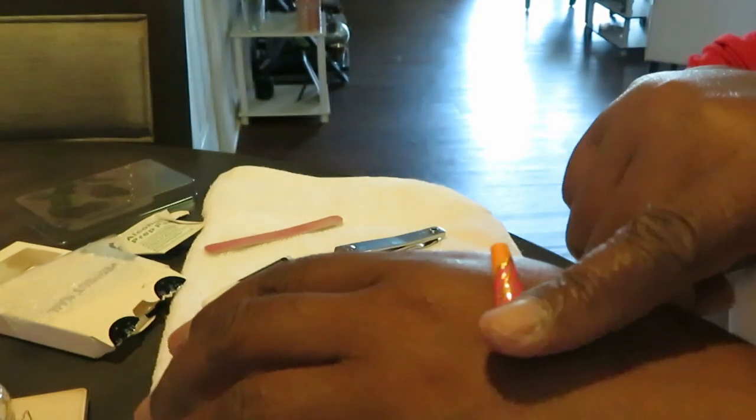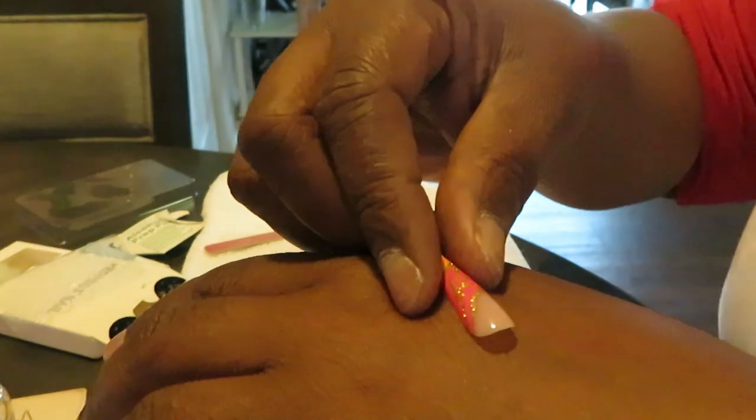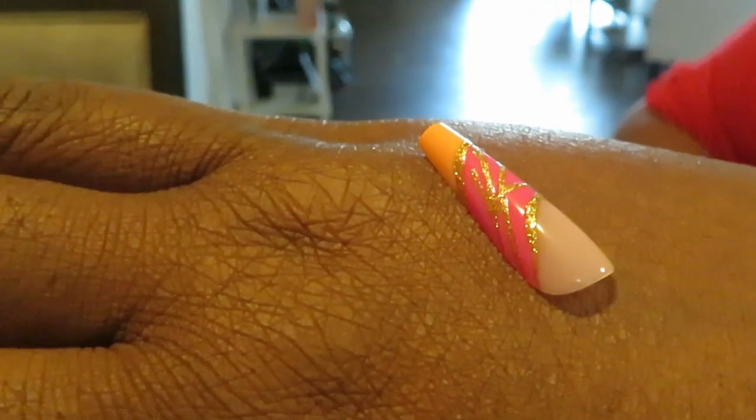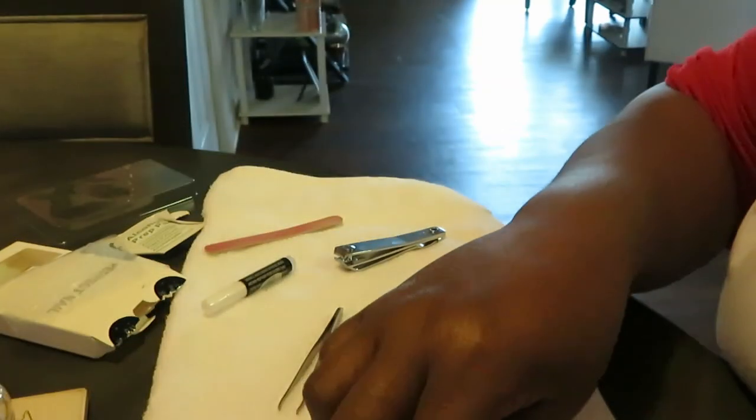And you've got your little multicolored nail here — so pretty. Multiple colors, this is going to be such a pretty colorful set.